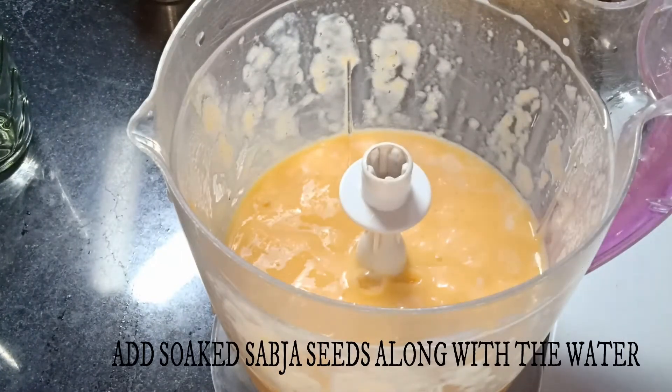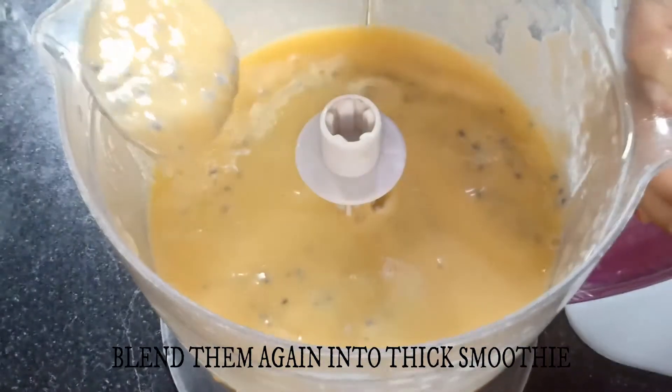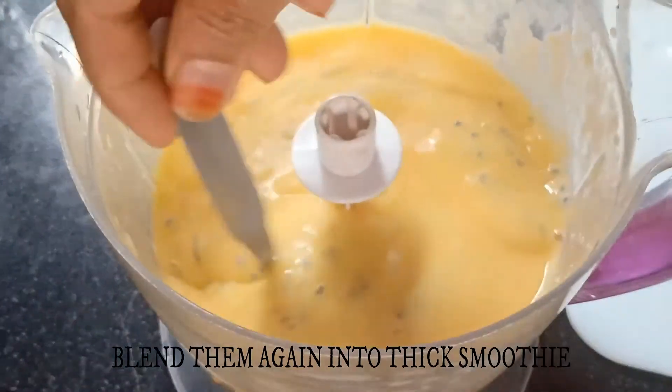Now we are adding the soaked sabcha seeds along with the water. If there is less water, add along with that. Blend it into a thick smoothie again.